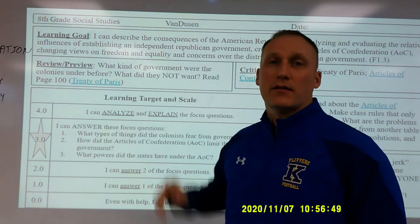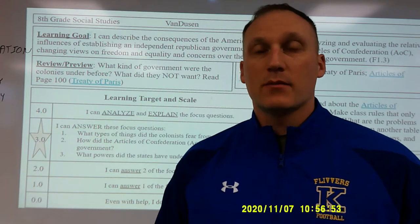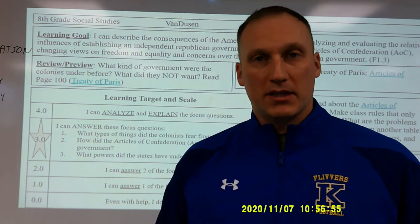The first thing we do is go over our learning goal. This goal is typically worded as an 'I can' statement and comes directly from the state published standards.